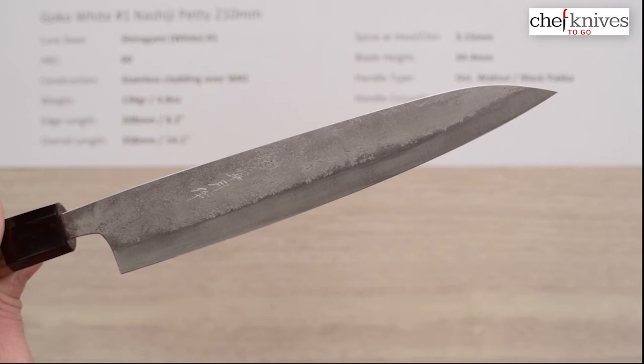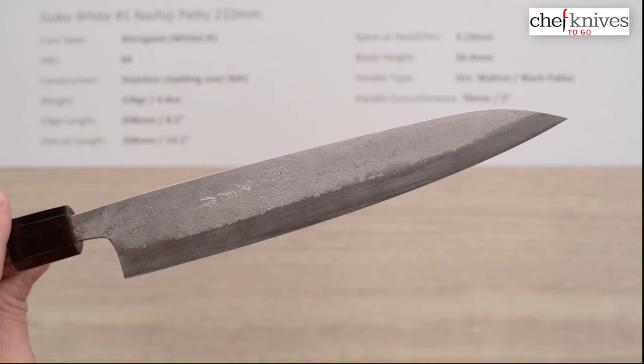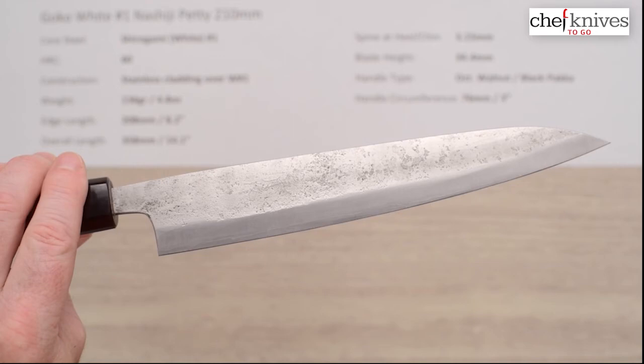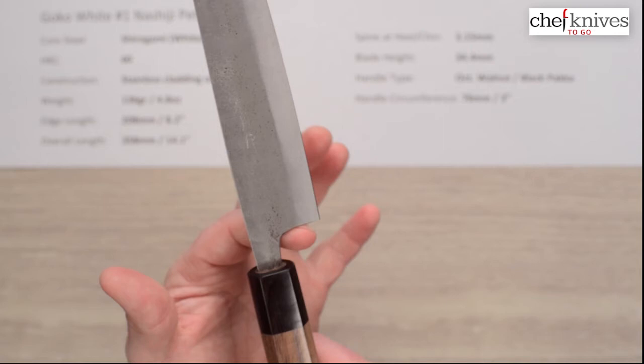Speaking of that — why would you use a 210 petty? A lot of people use these either as short slicers like a short sujihiki, or as a line knife where they want something a little less tall and not super long. These do get used a lot in pro environments — pros are always looking for a good 180 to 210 petty style knife, and so Mark got them to make these and bring them in.